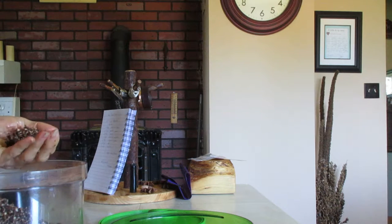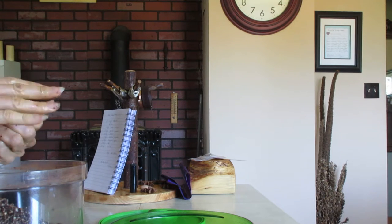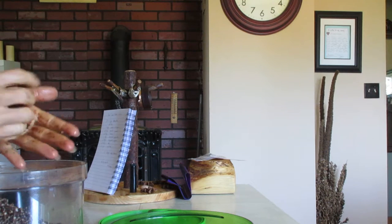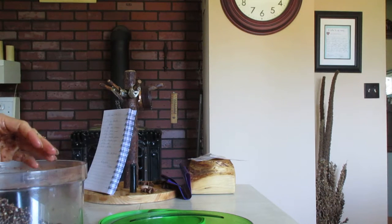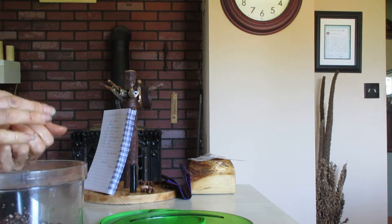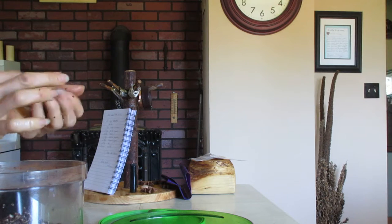There are dates in there too, but I didn't want to use as many dates, so I put in a drop of stevia and that gives them a nice flavor. Then you just mix it up in your food processor.